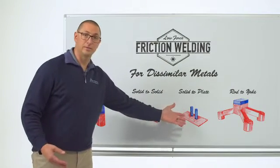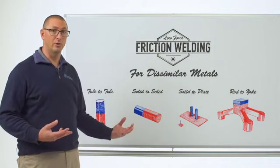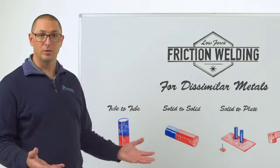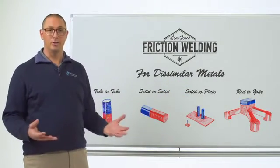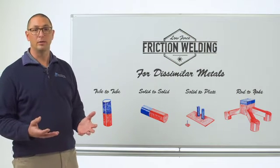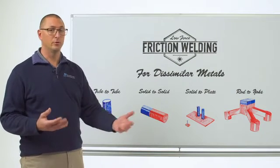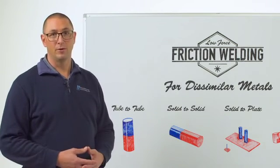We can put multiple studs onto a plate as well. The benefit of low force here is that because the forge force is so low and we can imbalance the heat, we can make these welds without any backside deformation to a very thin plate — a new geometry that can't be done with traditional friction welding. And obviously we can do traditional complex geometry. Here's an example of an aluminum to steel weld done with a very complex component using linear friction welding. We can do all the same dissimilar combinations with low force friction welding, with a few more levers to pull to improve joint quality, while getting tremendous solid state joints with all the benefits of low force friction welding.